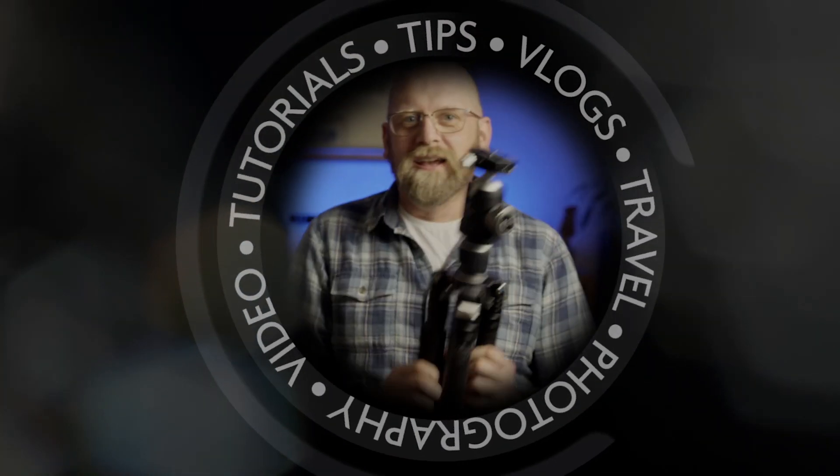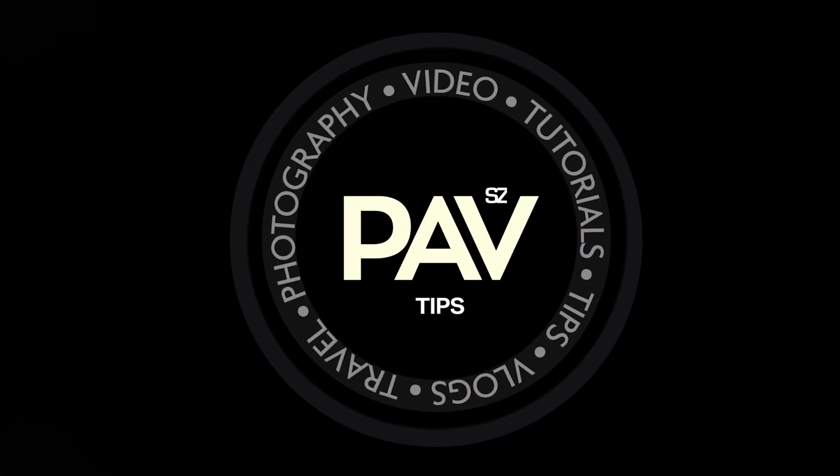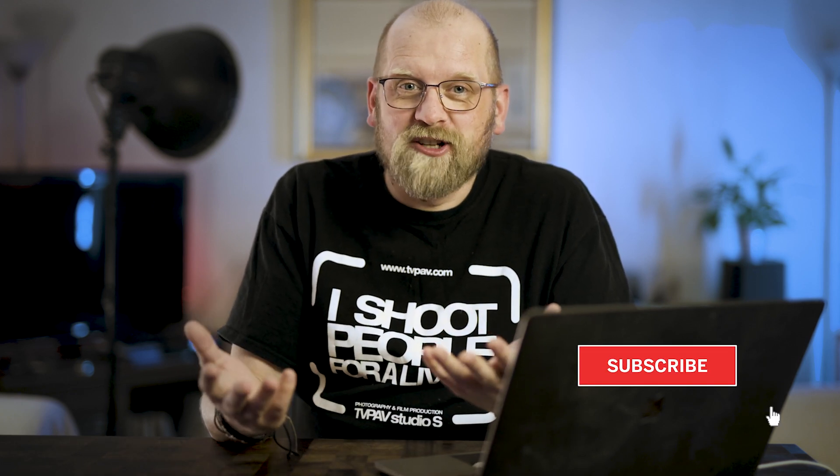In this video I'm gonna show you the best method to do focus stacking in Adobe Photoshop. Before we go right into it I need to explain what focus stacking is. Focus stacking is a method in which you combine multiple pictures with the focus being in a different place to create something which lenses or cameras cannot do internally.